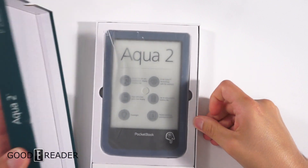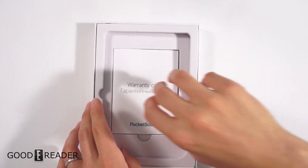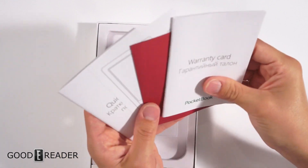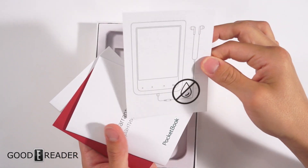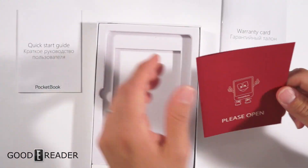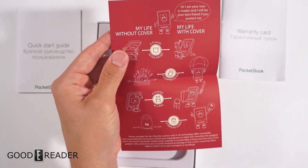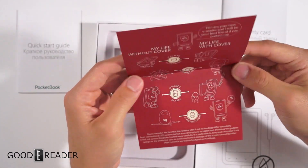This is a review sample, so it is already pre-opened. We'll just go through what comes in the box. You have the warranty card — don't put your headphones in the water is what it's saying — the quick start guide, and a little bit of promotional stuff telling you to buy a cover so that you don't drop it or bend it or whatever.